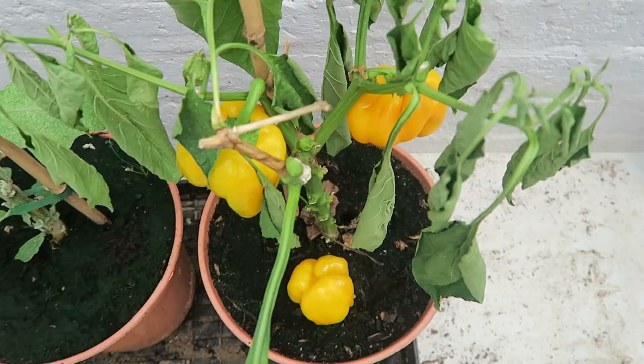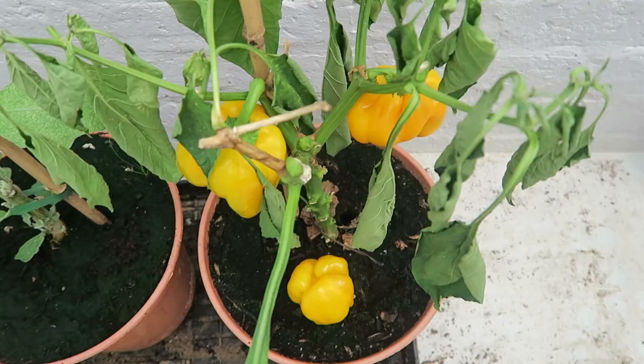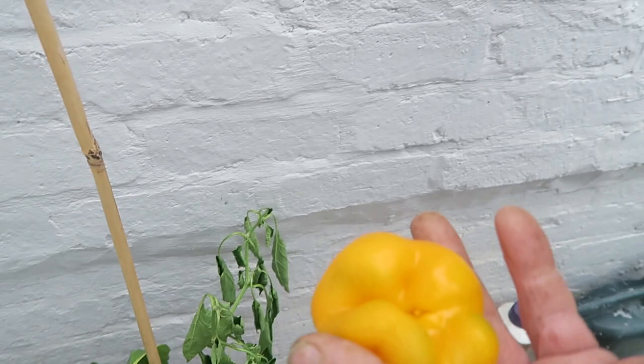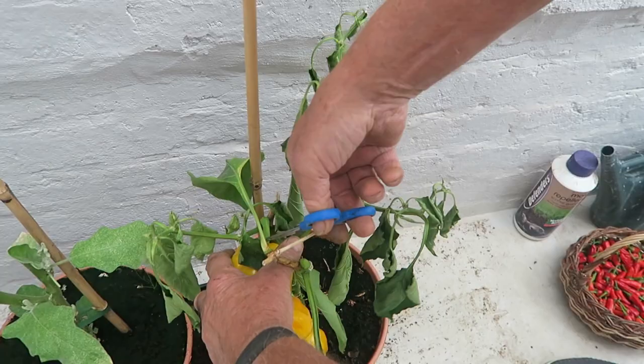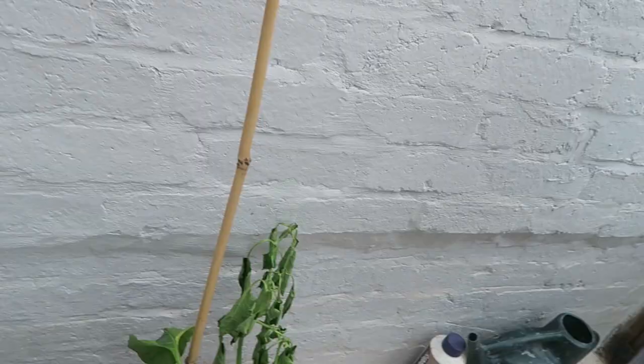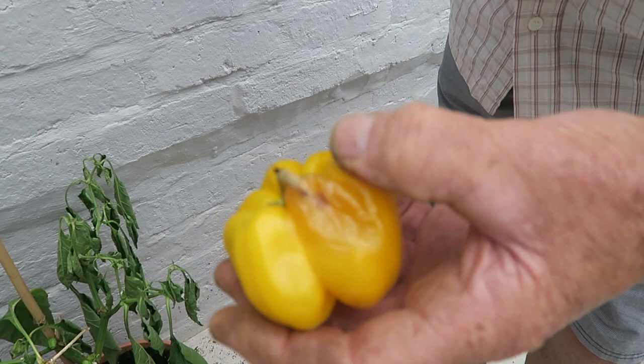If the temperature does drop — and I'll show you one that caught a draught from the door one day — this poor pepper here caught the cold draught and you can see what it's done to it. The pepper itself will be fine, I'll just cut one off and let you see. Underdeveloped obviously. But you need to take them — those three are fine — but if you leave them on, can you see where it's beginning to rot? That's because of the cold draught coming in the door. There's not a lot you can do if your temperature drops — the peppers will stop fruiting and then the foliage will collapse because they'll shut down for winter.